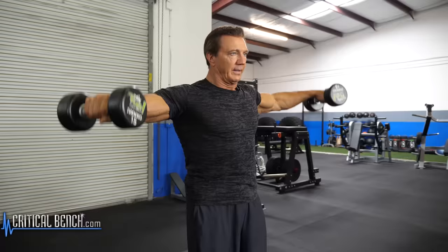Keep the elbows a little bit bent to keep the tension on the deltoids and just raise it straight out like this. Use a moderate weight, 10 to 12 reps, and this will build up your side deltoid muscles and make you look much wider.